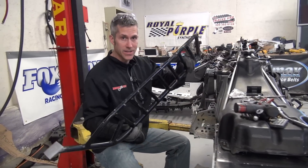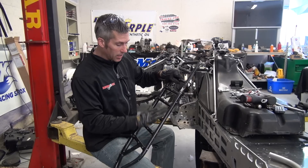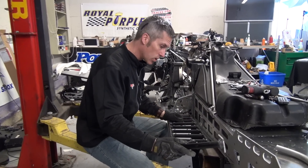And to tell you the truth, I really like these ones. I get no snow build up, I've got lots of traction, nice and wide to flip from one side to the other. They just work really well.